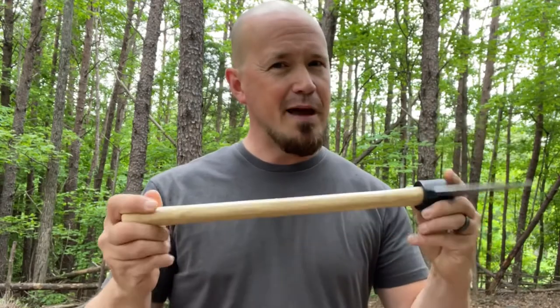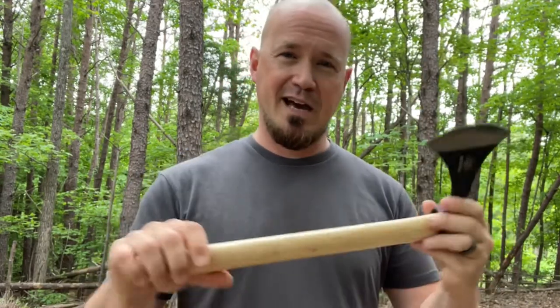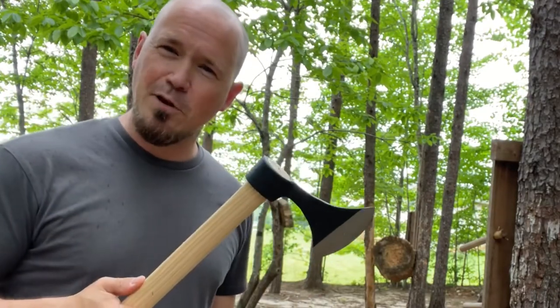I know a lot of you watching prefer something full tang — that's at least what I've experienced in the comment section on YouTube. You prefer full tang because you tend to trust the longevity, and I'm kind of right there with you. There's just something about these as well though — I feel a special connection to the past with this kind of tomahawk. Tomahawks have been around a very long time and they didn't always have full tang hawks, so I like that connection to this design. I've said before, I know tomahawks chop well, but I don't really use these for chopping too much — I see this as a weapon and something to throw.